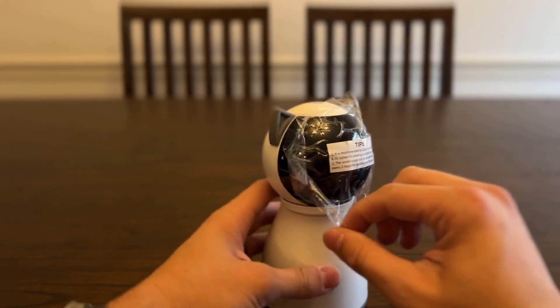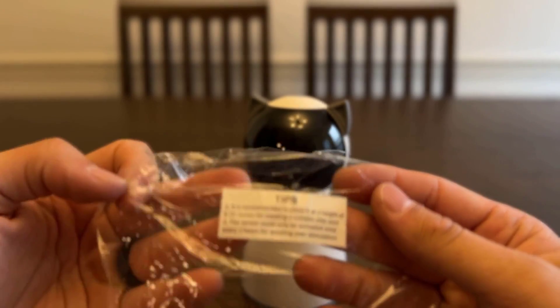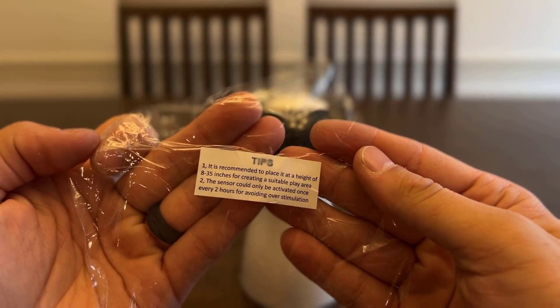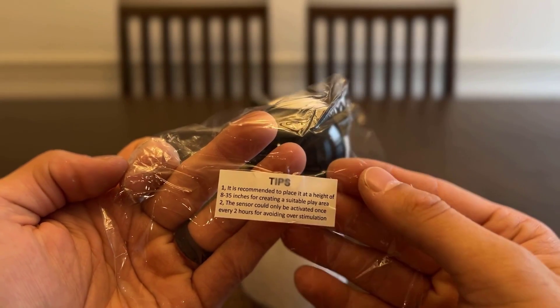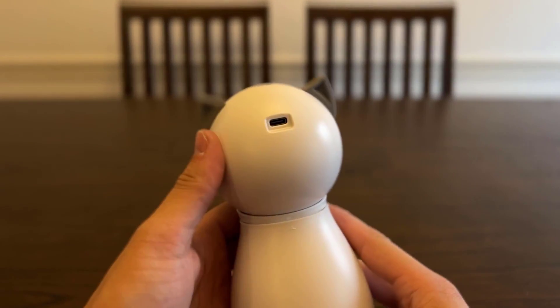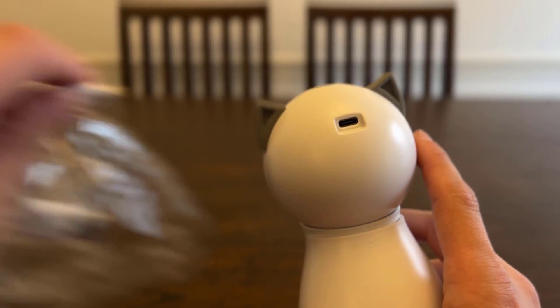There are some tips here: keep it at a height of eight to 35 inches, and it can only be activated every two hours to avoid overstimulation. Well, it was nice of them to tell me that.